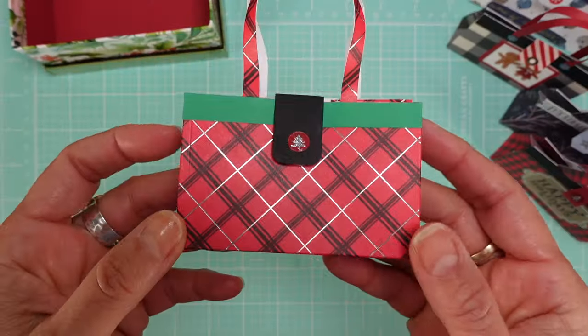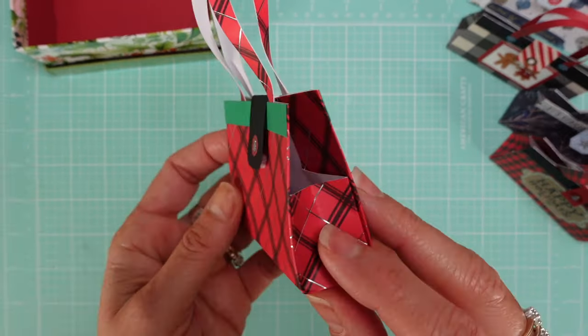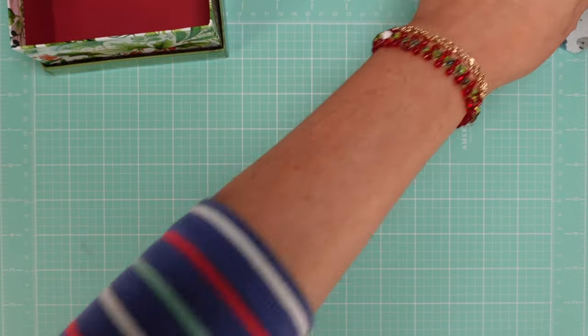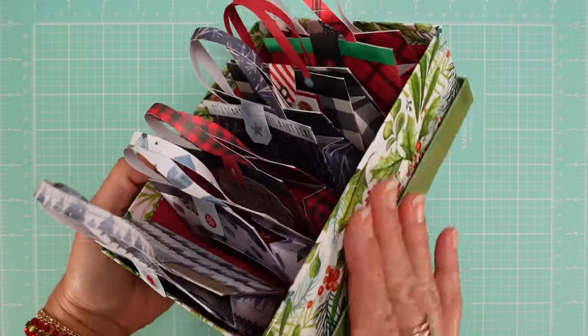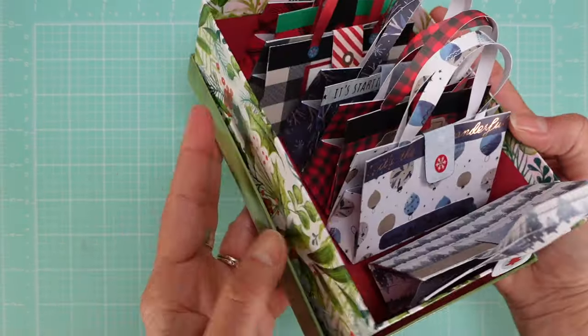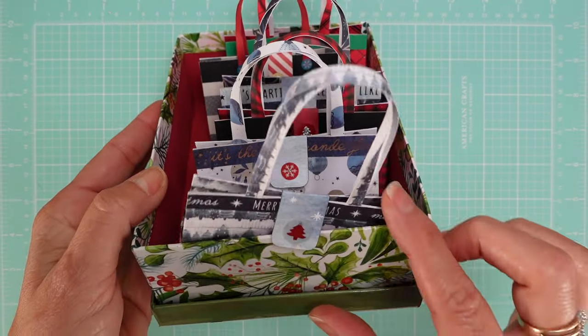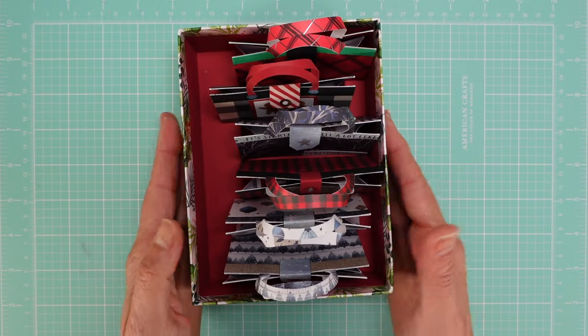That was my focus for this series because we're pretty close to Christmas and some of you are still thinking about gifts and stocking stuffers. This is how I'm going to showcase them — I'll have boxes like this on the table with some kind of sign with the price. That was my first item, so now let's move on.